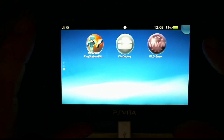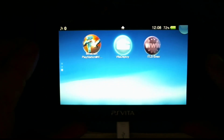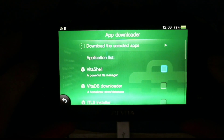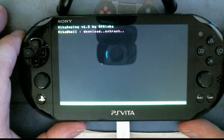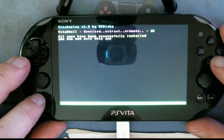Alright, let's go ahead and launch VitaDeploy. We're going to get VitaShell installed because we'll be needing that in a later portion. We'll go down to the app downloader, select VitaShell, then scroll back to the top and select 'Download Selected Apps.' This is a small program so it doesn't take very long to install.